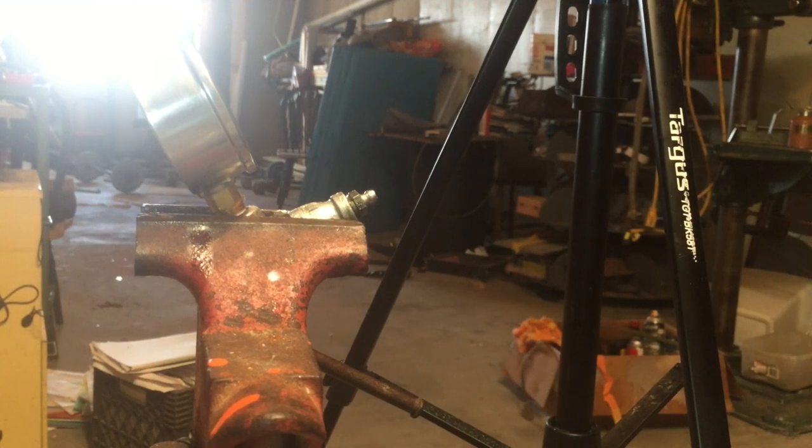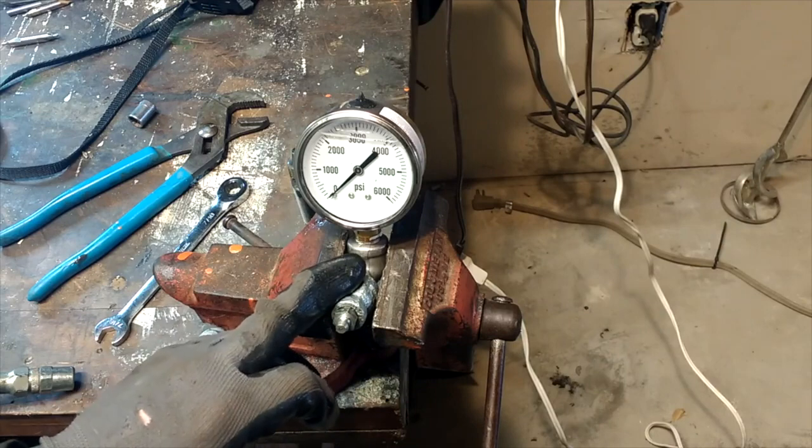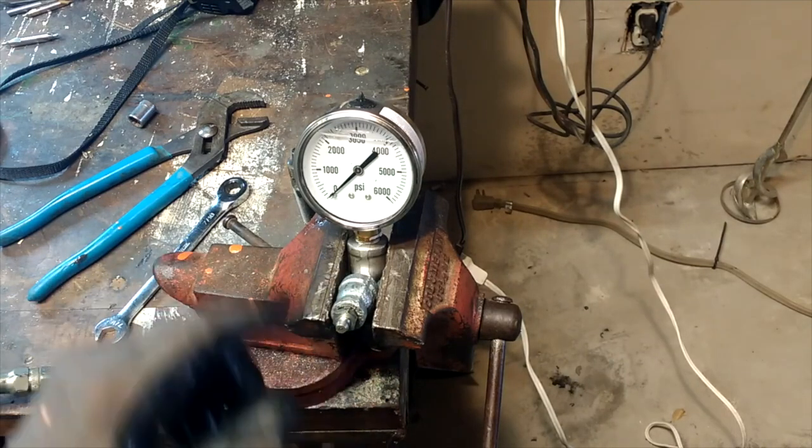We'd run into bearings that just wouldn't take grease, which generally means we needed to replace them. But first let me show you how I filled this so that we can get an accurate reading, because we don't want any air inside of our actual plumbing here going up to our gauge.